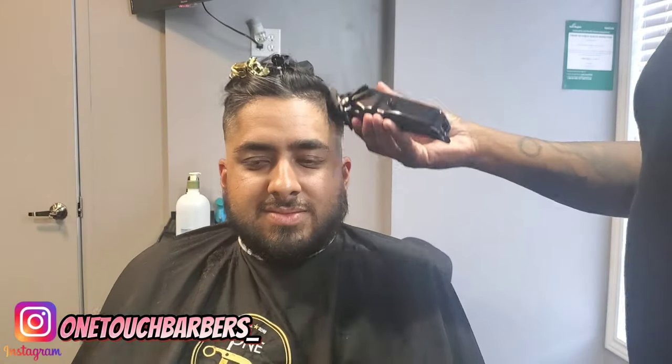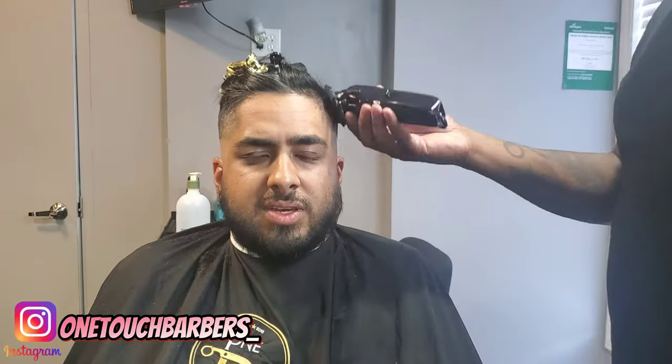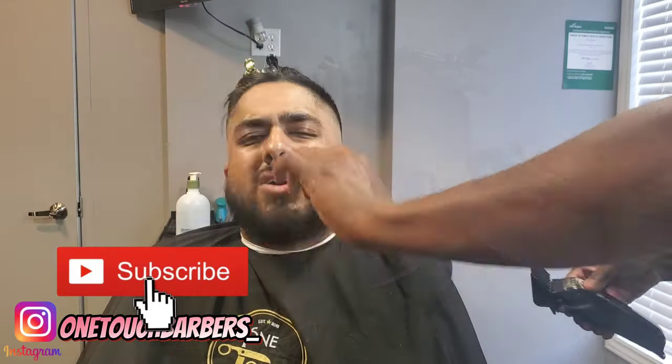Thank you guys so much for all the love and support you've been showing during this time. Don't forget to click that thumbs up and to subscribe to the channel for more video content. Enjoy!